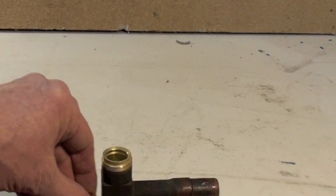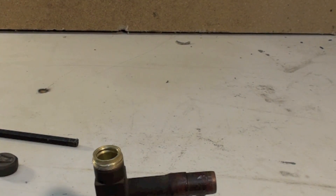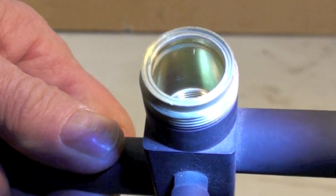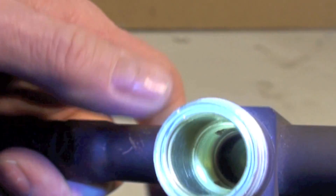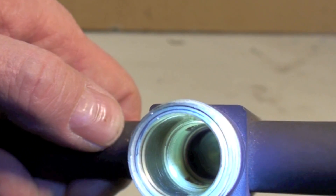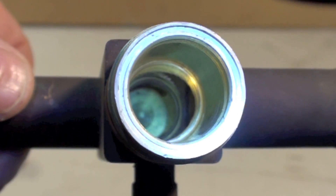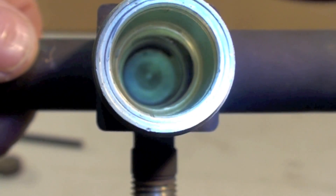So this would be all the way down — we'll see if we can see the inside of this thing. If it's all the way down, you can see, if you look close, that there is a passage down here that goes to this side. And that passage is blocked from this area here.